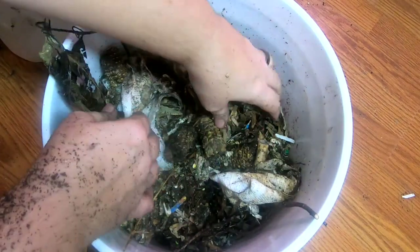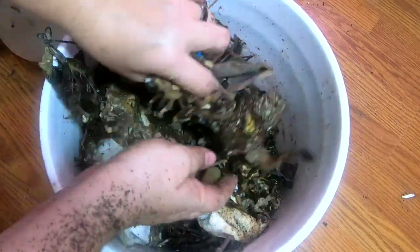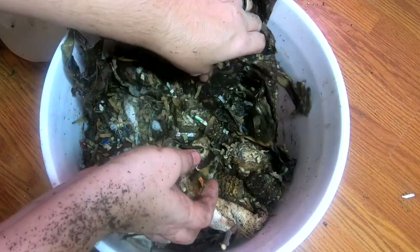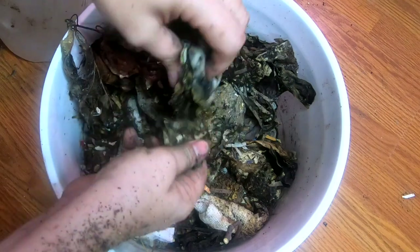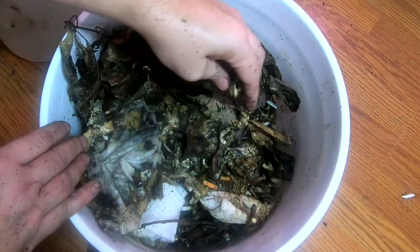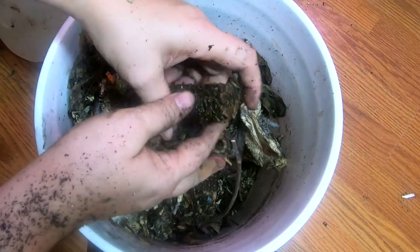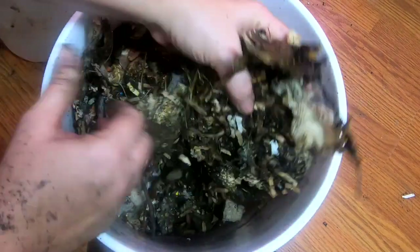I'm just going to take everything that I found in there that is not normal and put it in a bucket and get it rehydrated. Rather than trying to continuously dump water into my Vermibag, I'm going to get it wet in this bucket and make sure that it's completely hydrated, so I don't have to worry about drowning the entire bag and making a problem for the rest of the system.